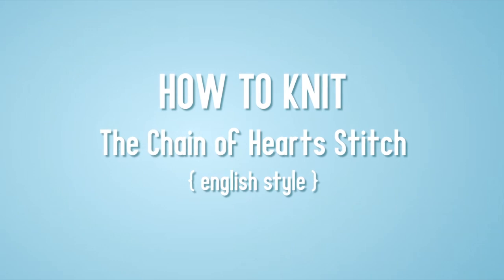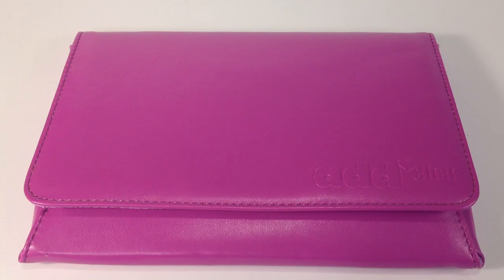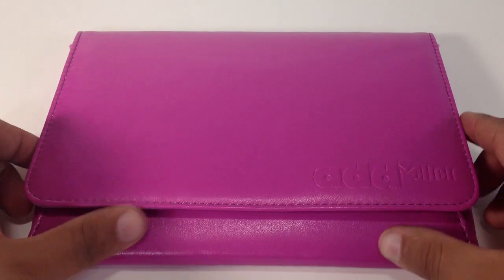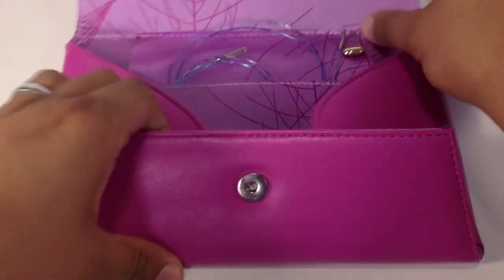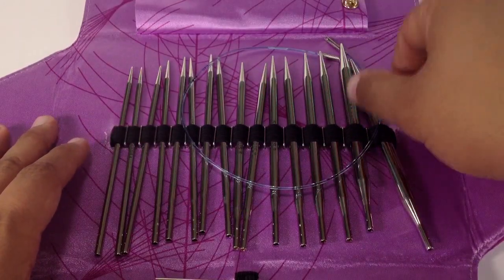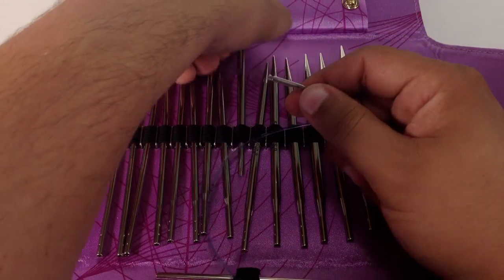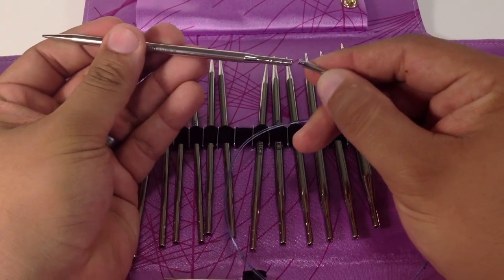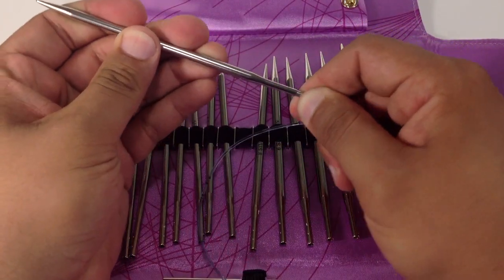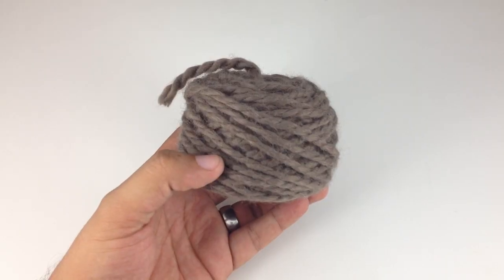How to knit the chain of heart stitch, English style. For this tutorial you will need a pair of knitting needles. Special thanks to our sponsors Cassell for providing today's needles. Today we are using their Addi Lace Interchangeable Clicks in the size 8 and a ball of yarn.